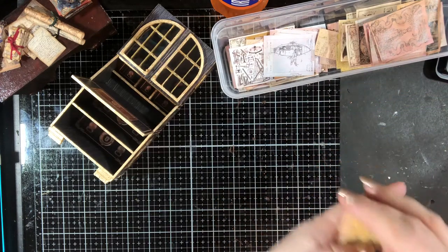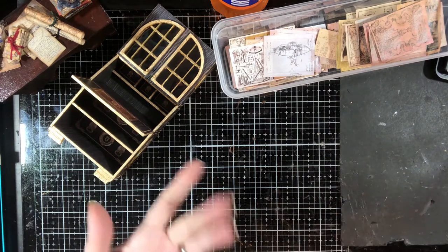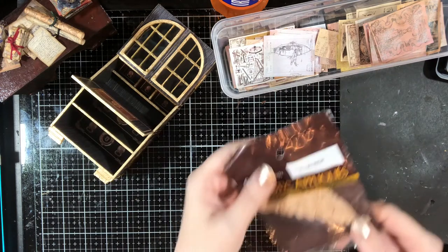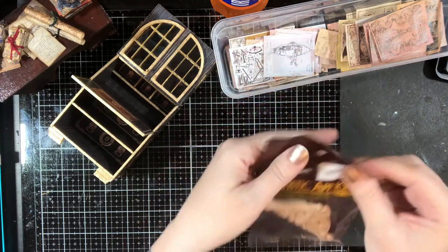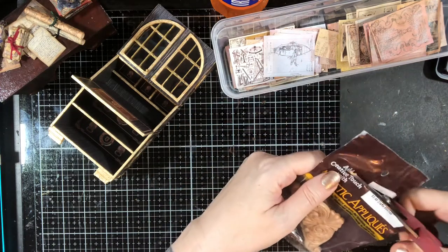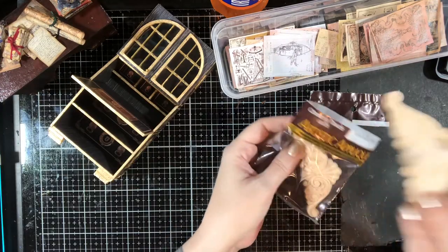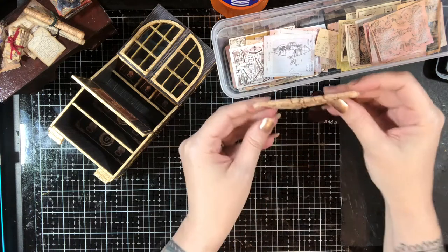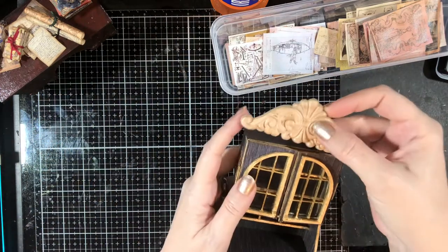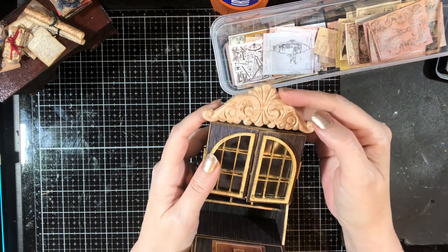I did go to Hobby Lobby in the interim after I cut everything out. I wanted to get the pediment thing for the top — did they have it? No, because they hate me I think. So I'm going to try this wood applique — it's like a whopping $2.50 and if it doesn't work I can totally use it on something else. If it does work, we can use one on the other one too. They're designed to go on furniture, but it doesn't look half bad up here as a decoration.